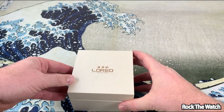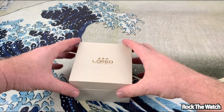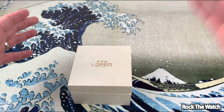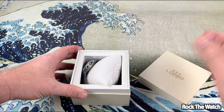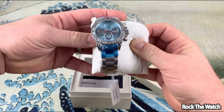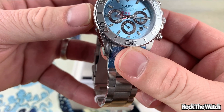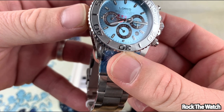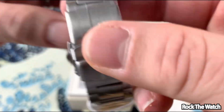So I wanted to check one of these out for the channel, just see what it looked like. In the picture the dial kind of looked cool, so I thought, why not? I think it was around 100 bucks, under 100 bucks somewhere like that. And there it is — it is an automatic.